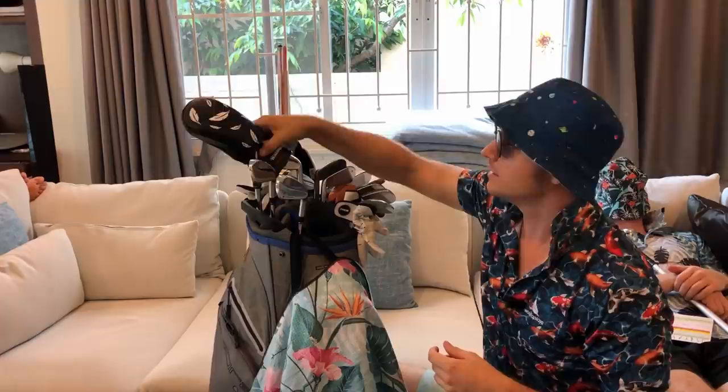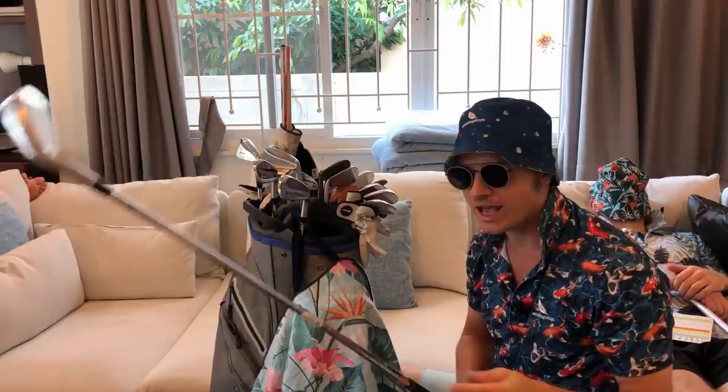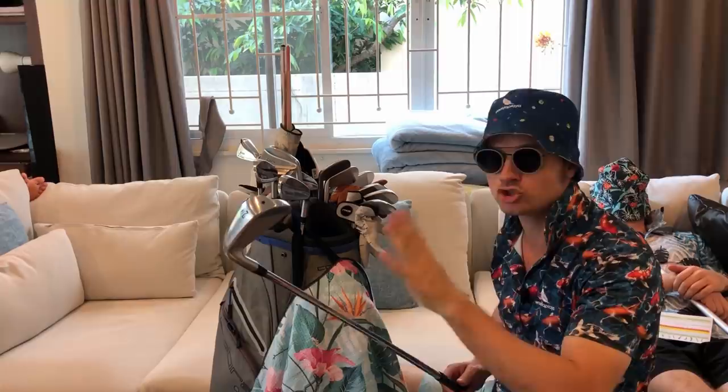The driver averages about 365 and the three wood averages around 345. Bad hits and bad strikes are probably looking at 320. Next up, we have the old faithful two iron. This one has been in the bag for three years. Everybody wants to know what two iron I use. Srixon haven't paid me a cent — I've sold more two irons than any other golfer known to man, even more than Srixon. I'm waiting for the check.